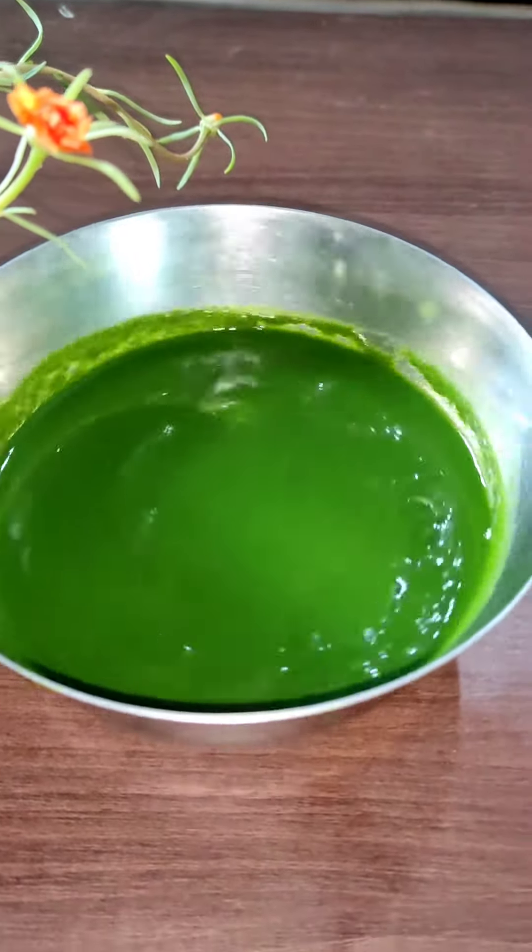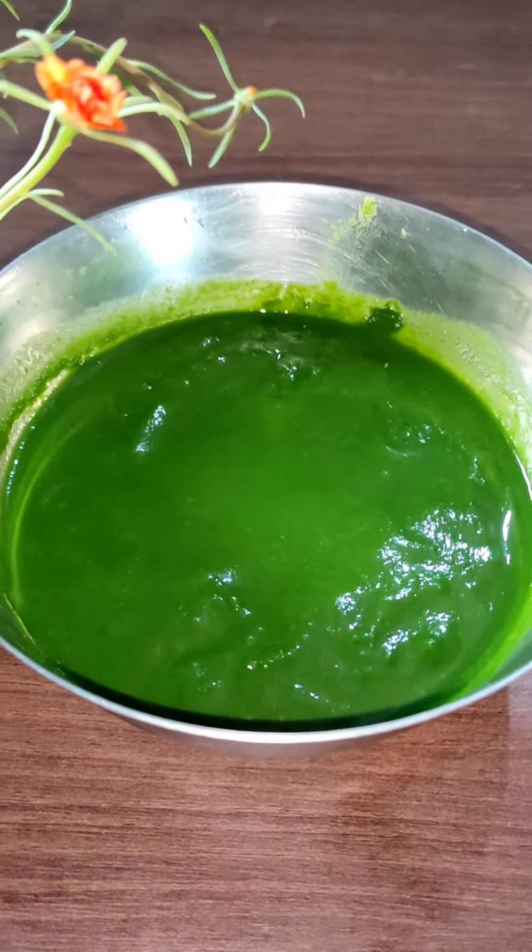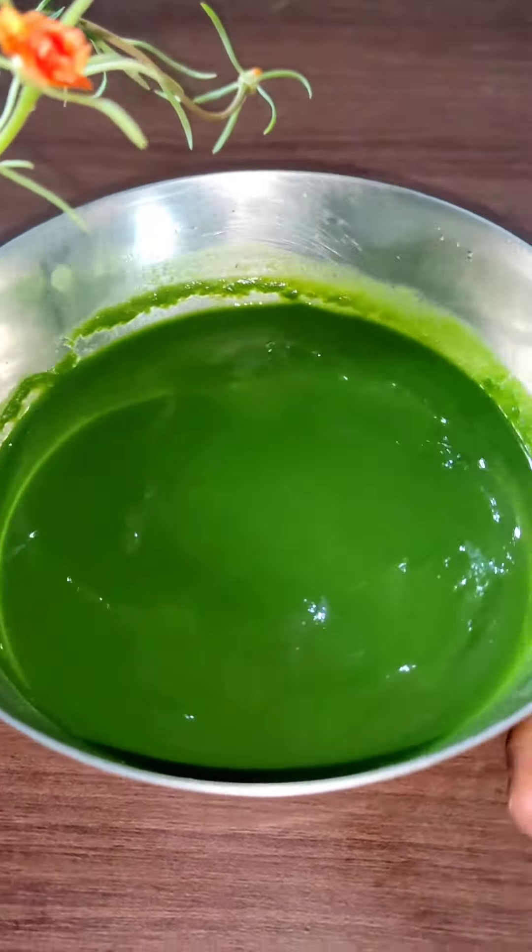I am going to set this one for Palok and Honey Roll. This is the Palok Purey. I will give you a paste from this table here.